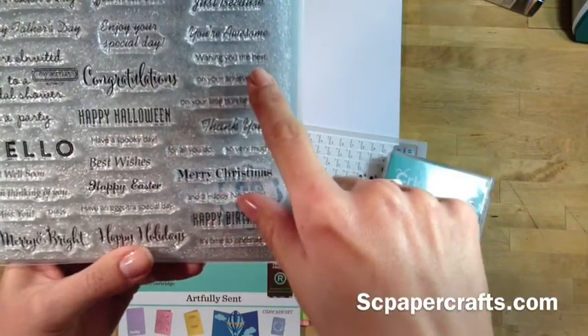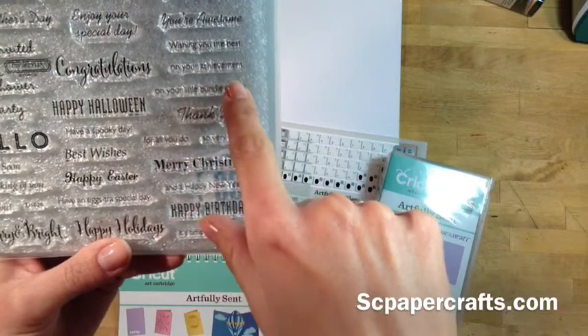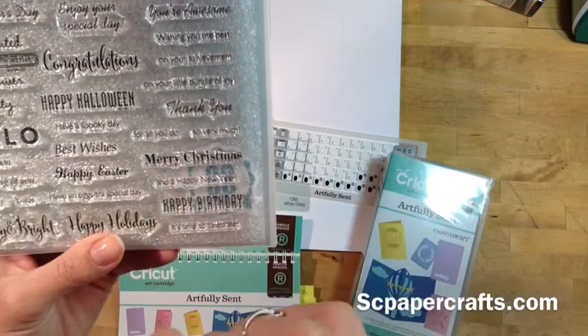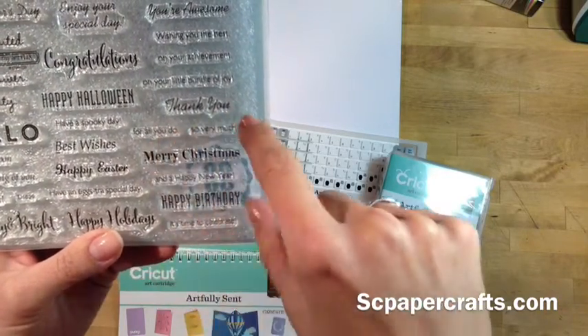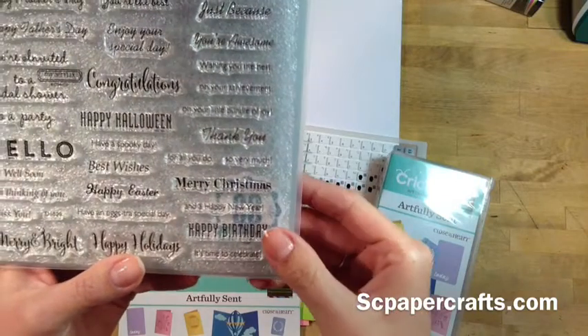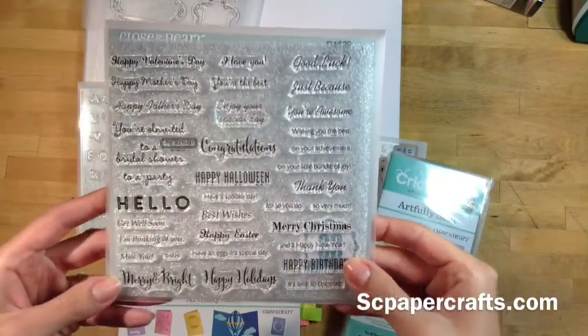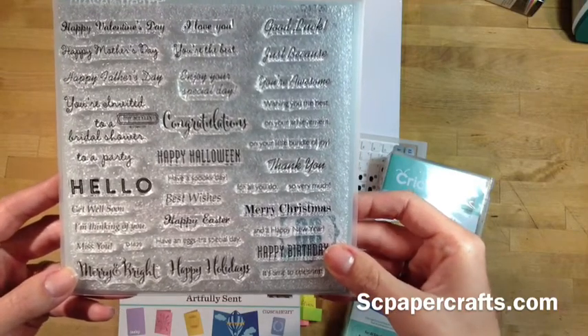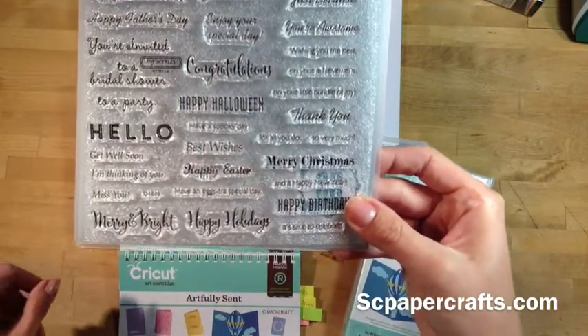This says 'wishing you the best' and you could put that on an achievement card, or do 'wishing you the best on your little bundle of joy,' or 'thank you for all you do,' or 'thank you so very much.' This is literally loaded with a bunch of sentiments. I know it's hard to see in the book or online so I thought I'd share this video so you could see it a little closer.